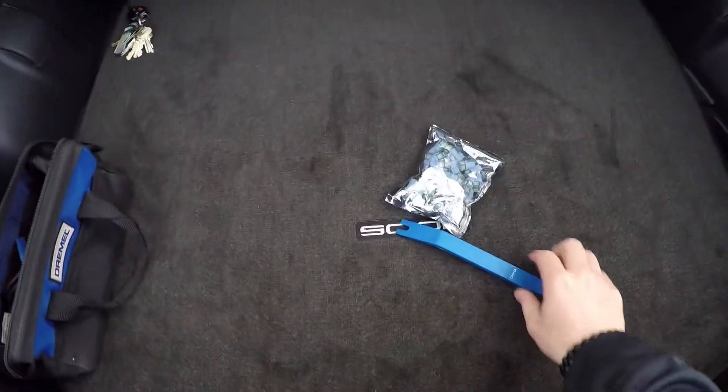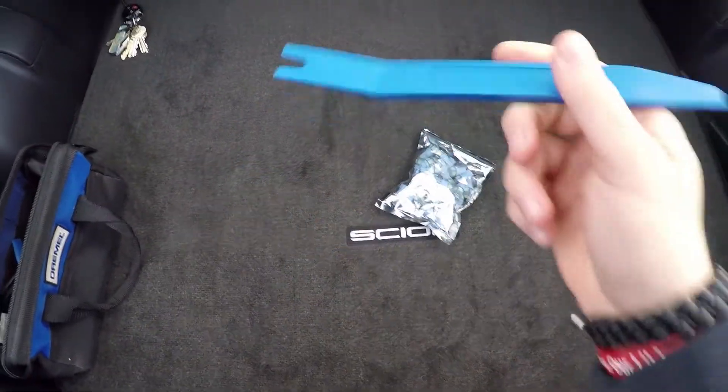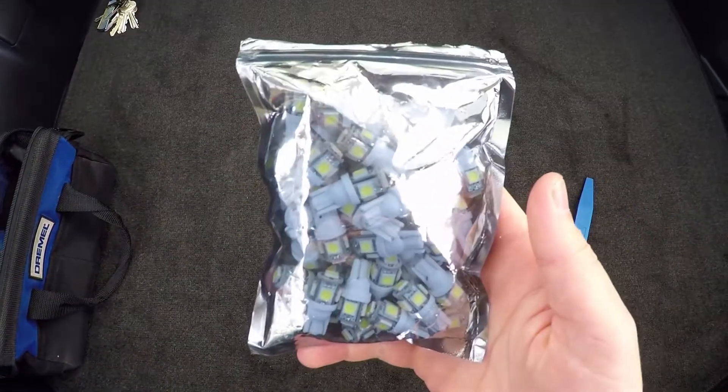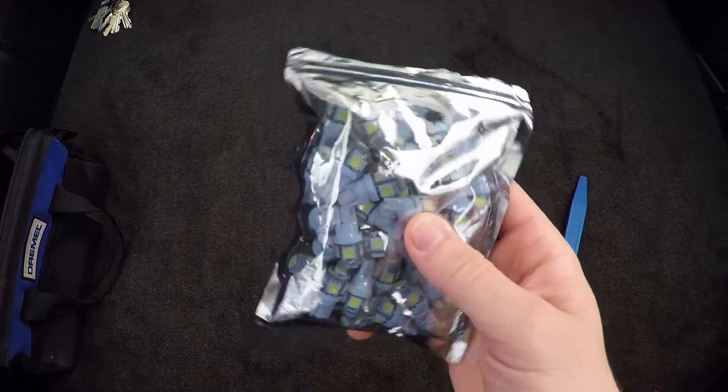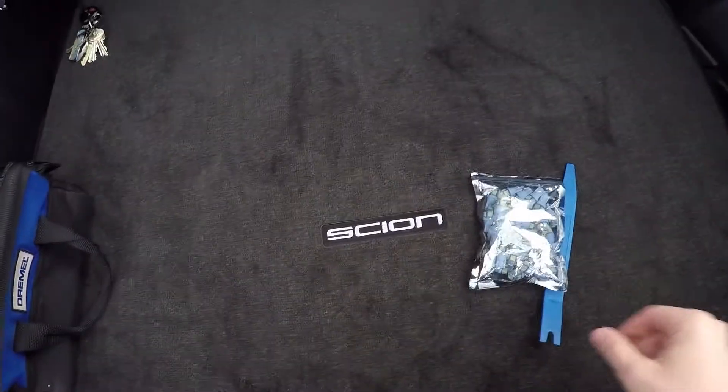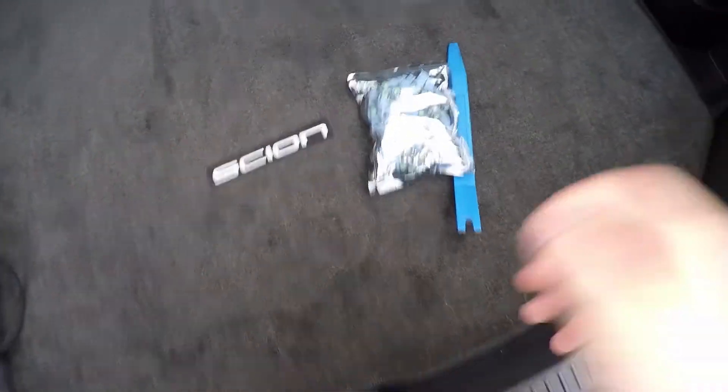Alright guys, so I'm at my grandmother's house now and I went ahead and got a puller and the same bulbs I used in my mom's 4Runner — I got these off of Wish.com. We're gonna go ahead and get to the panel, so you're gonna open up your hatch and we're actually gonna take this panel off right here, and it will give you access to your license plate lights.